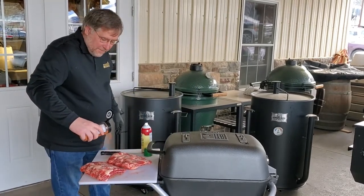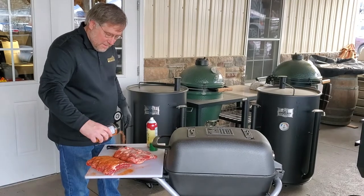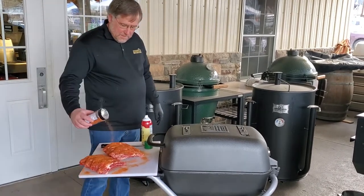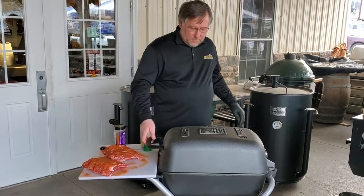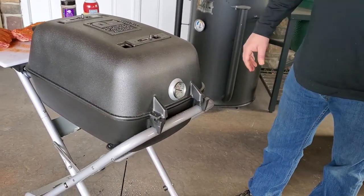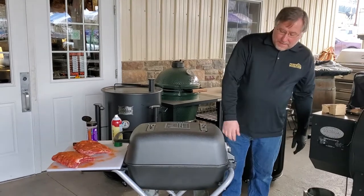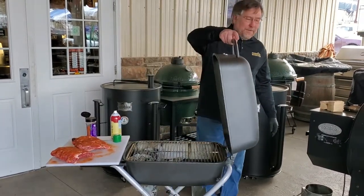Hit that side and give them a nice even coating. We've added a thermometer on the end of the original PK, which is used a lot more for your low and slow cooks, anything indirect like that. On the PK 360 it comes on the front. On the original, we put it on the end where we're going to monitor our food temperature. We're going to end up running about 250 to 275 degrees.